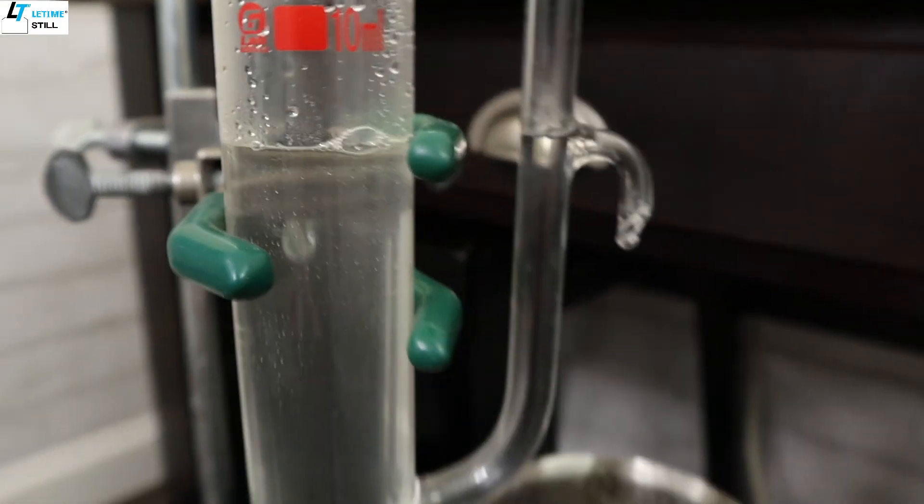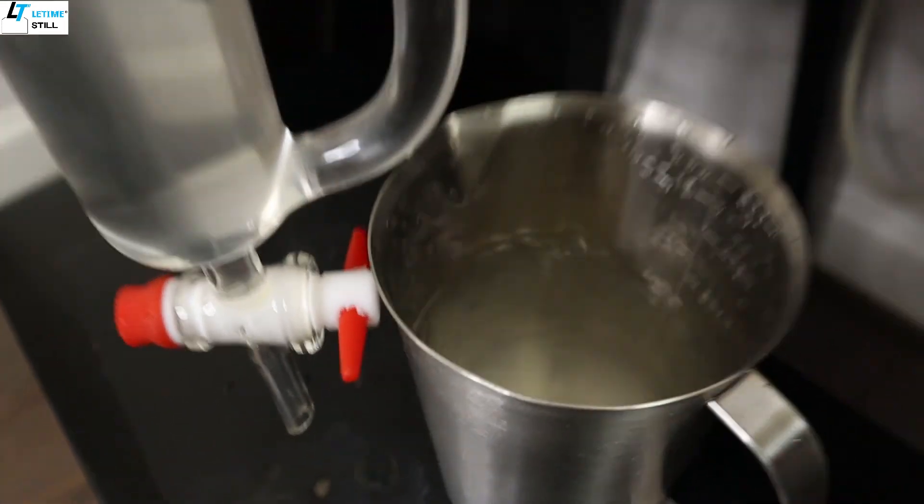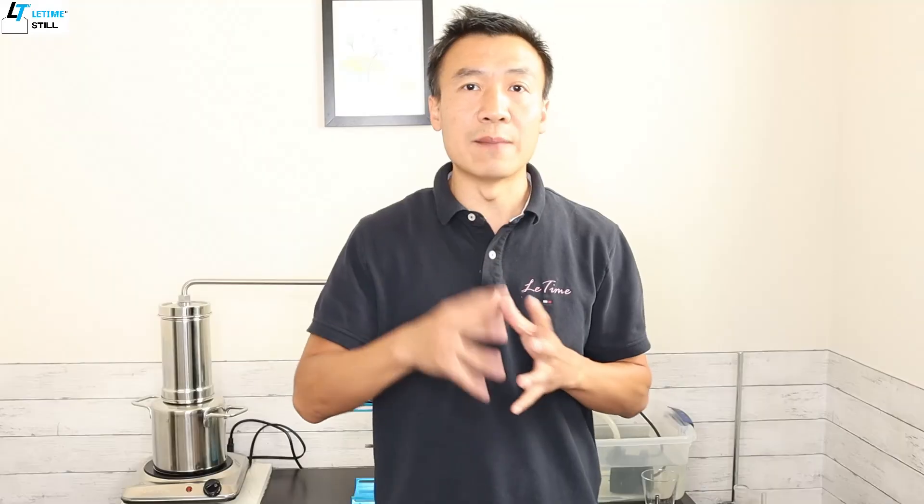With steam distillation, because the material never touches the heating portion, it becomes easy to control and the temperature is more stable.